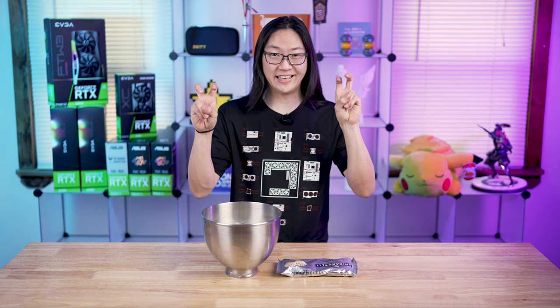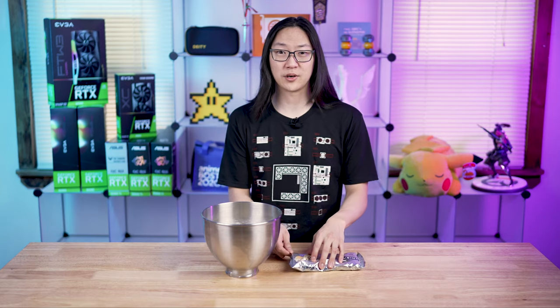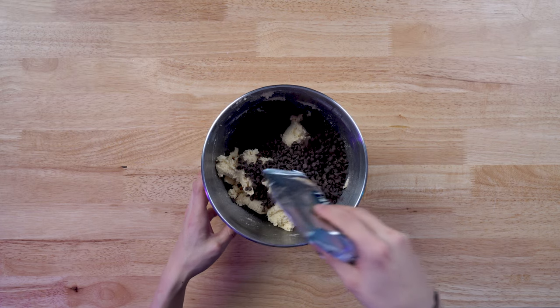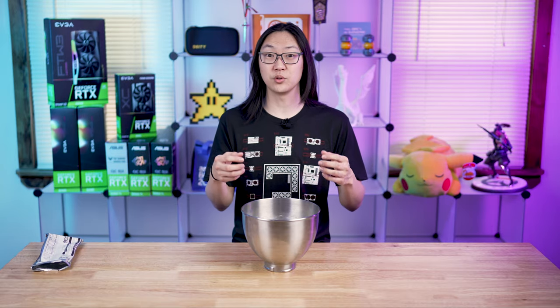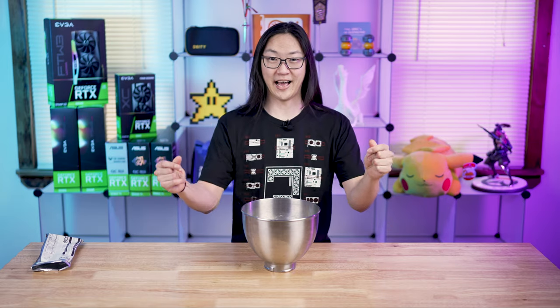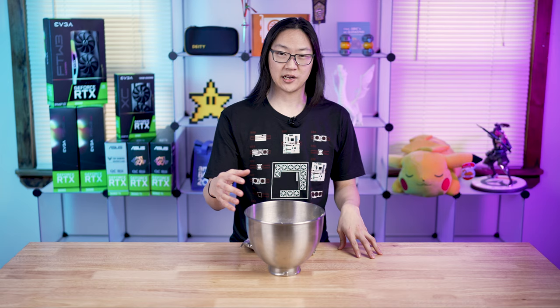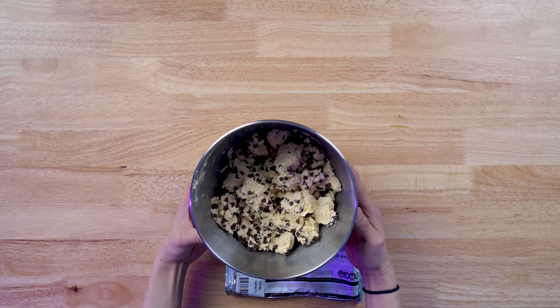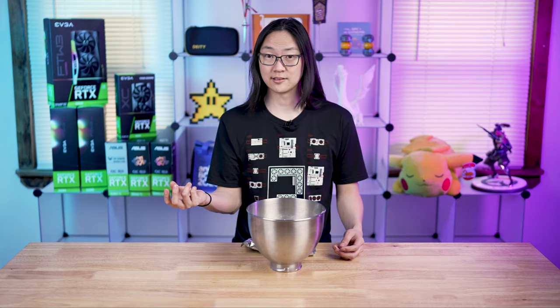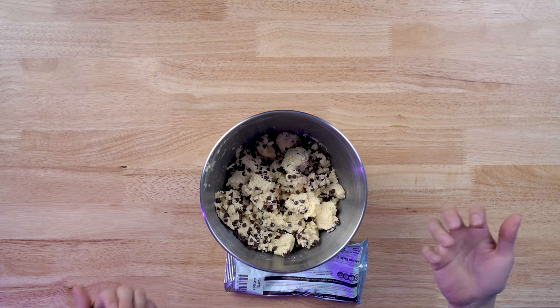We're going to say the more chips a cookie has, the better quality it is — more chips, as in chocolate chips. We just turned all of our ingredients into cookie dough, and now we're going to add our chips which will determine our bin. As you can see we're adding all the chips into the bowl — these chocolate chips represent our bin for the silicon lottery. The more cookie chips that get into a cookie, the better the bin of that chip.